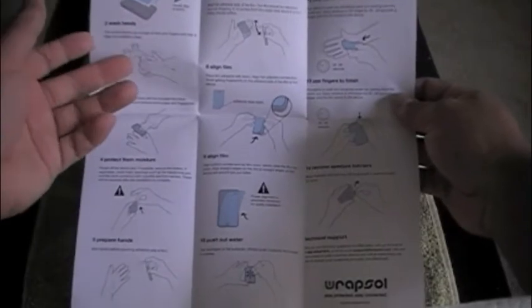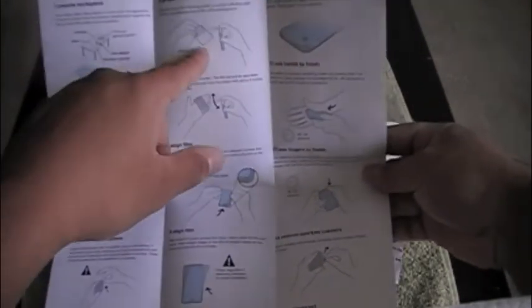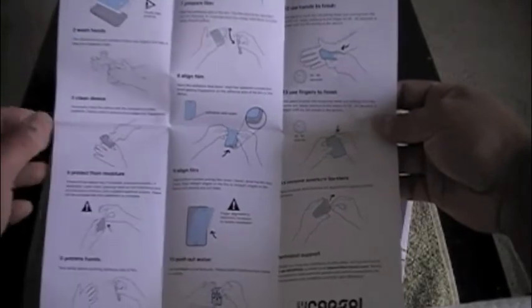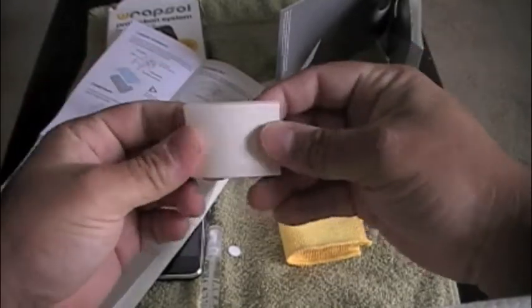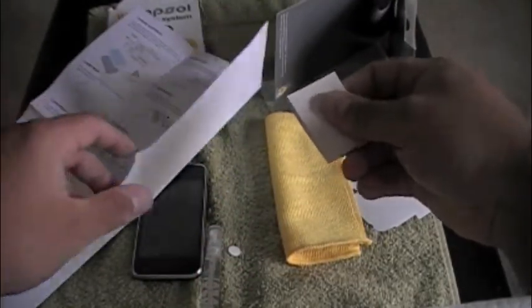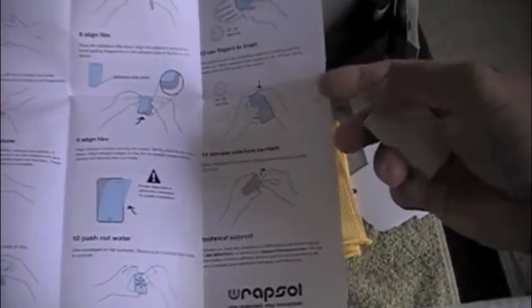Basically it tells you to wash your hands, wipe everything down as clean as you can, spray your hands with the applicator solution, then peel it off while spraying to get it nice and wet so it doesn't stick. Then you apply it and squeegee it out. The squeegee actually doubles as an eraser, which is pretty cool — you can work the bubbles out without scratching, as opposed to the tools other brands give you.